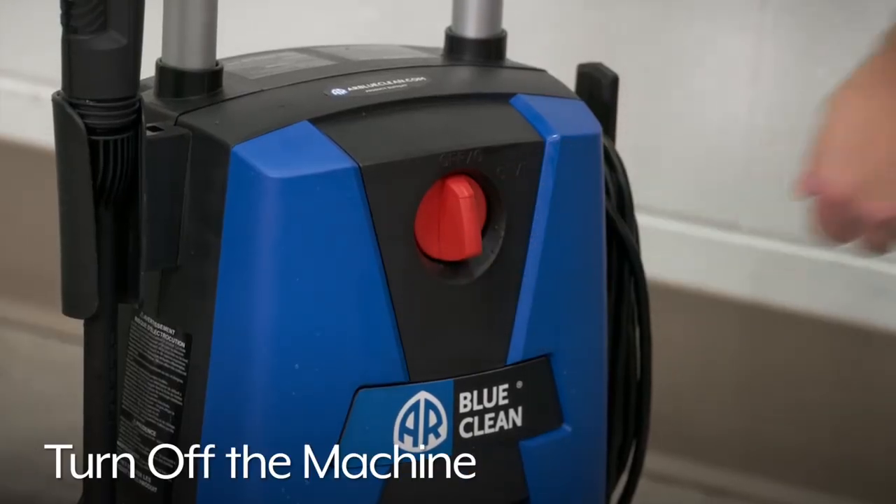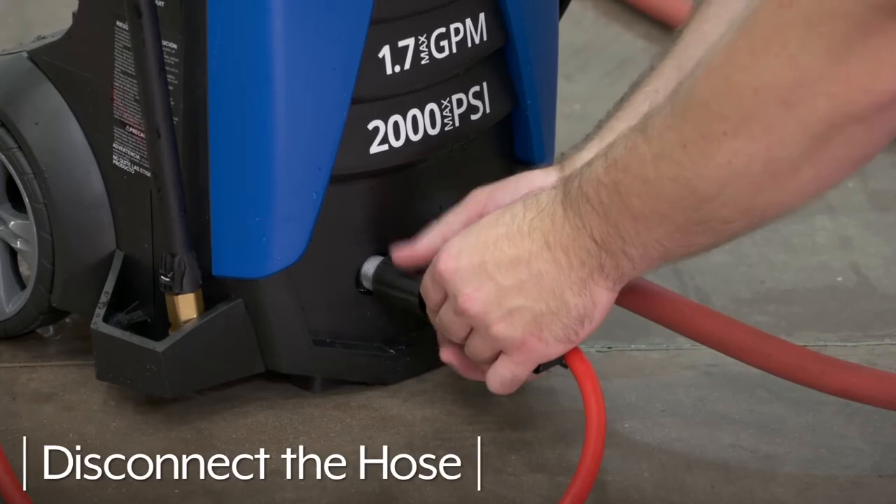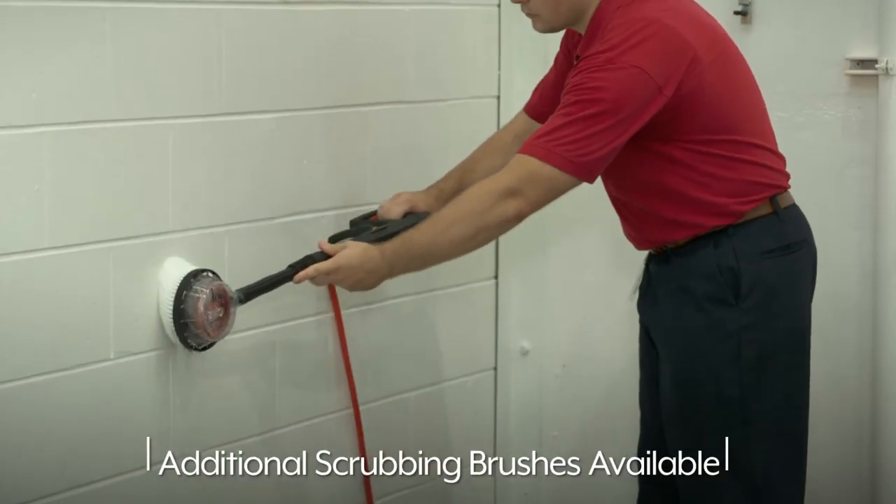When finished, turn off the machine and disconnect the discharge hose. Whatever your facility maintenance needs are, you can rely on Uline to have the solution.